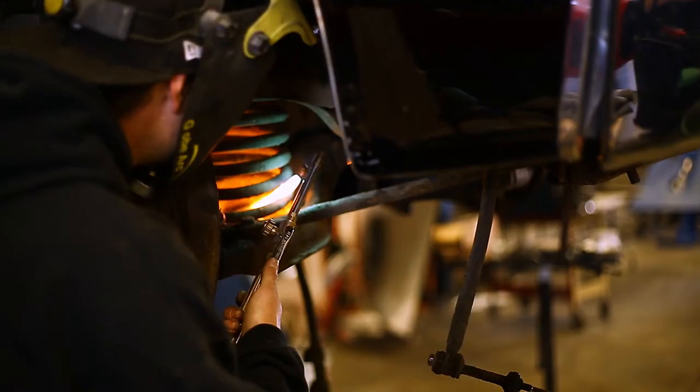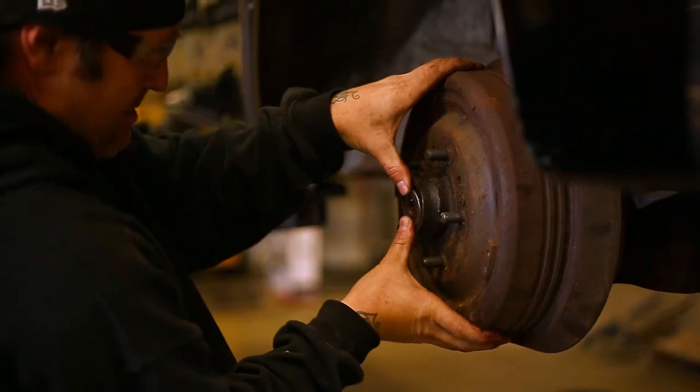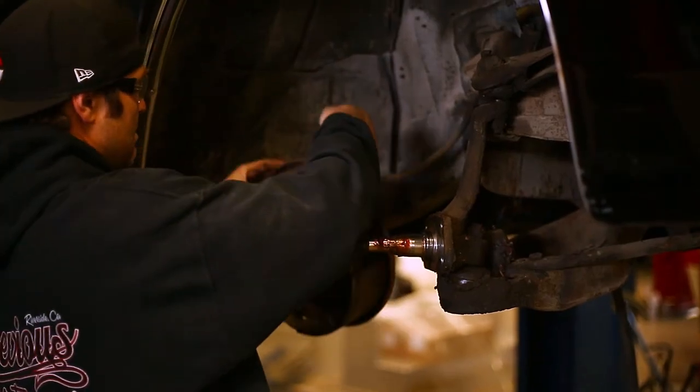Here at Devious we like to use a torch to cut the coils out because it's fun. Remove the brake drum and the rest of the brake assembly. Be sure to hang this up and out of the way.